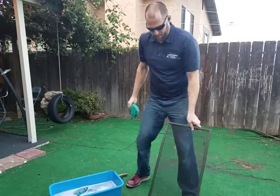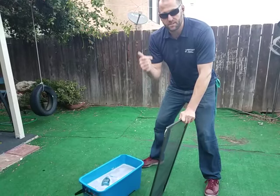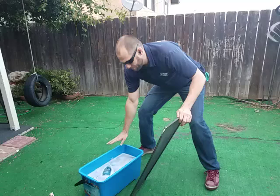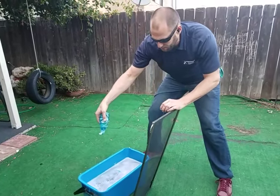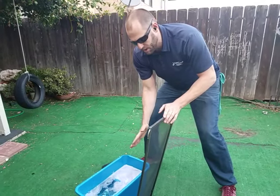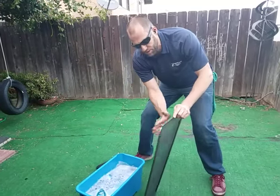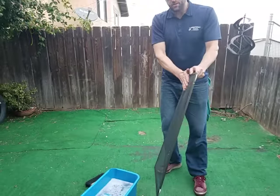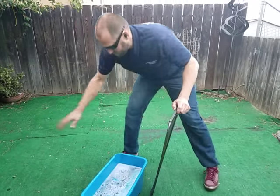The number one way to wash a screen — the fastest, most efficient way — is this. I have my bucket on the right, filled most of the way, and I just put a little bit of Dawn dish soap in there. Just a little bit to take the dirt off the mesh and give it a little shine. You mainly want to keep water on there. You don't want to over-suds it or you will never get it off the mesh unless you polish it all the way down.